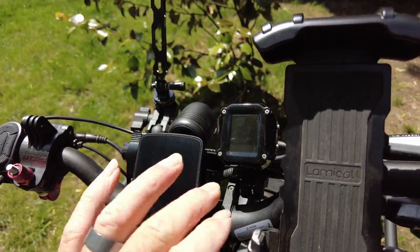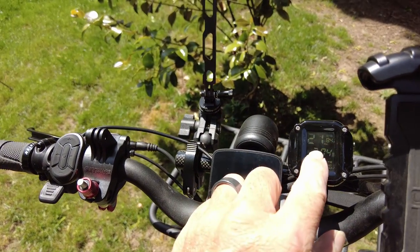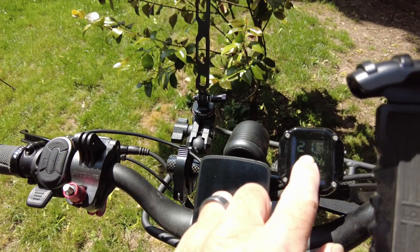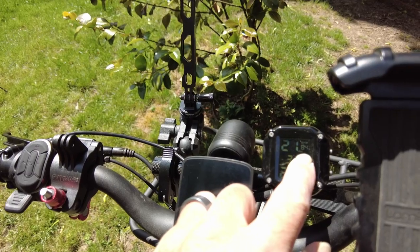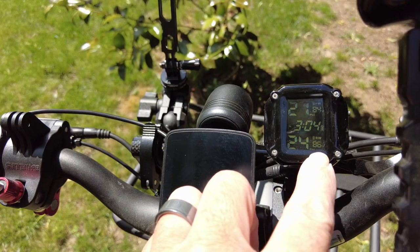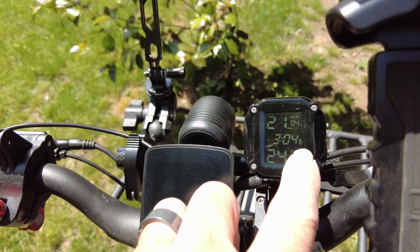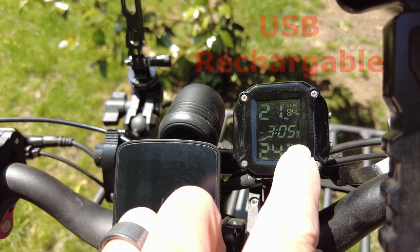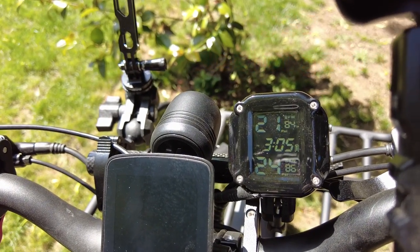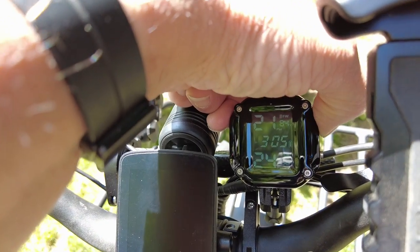Over here is my TPI unit. You turn it on and right here it shows the front wheel — FW — sitting at 21 pounds at 84 degrees. The rear wheel is at 24 pounds, 86 degrees. To the right of the clock it shows the battery indicator for the unit itself. It is fully programmable — you can set high and low limits for your tire pressure and it will sound an alarm if you dip below that. Push and hold to turn it off.